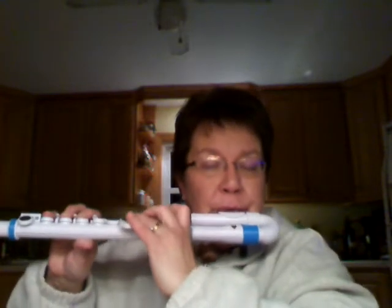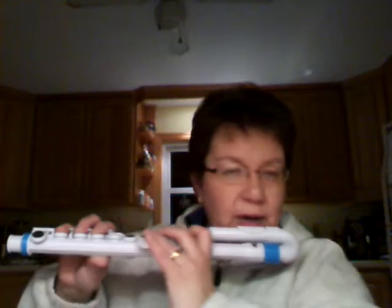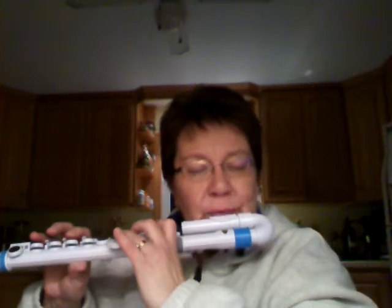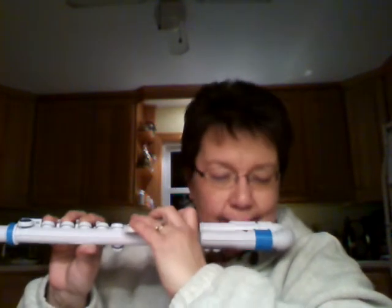I can only get it to go up to about a high G. That's about it. And sometimes I can't get it. Up to E flat — very easy to get.